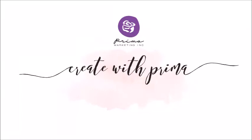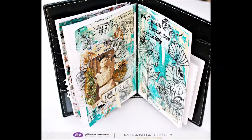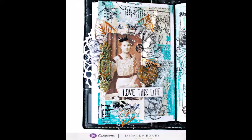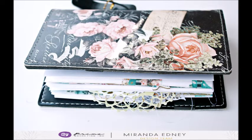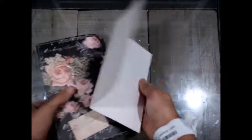Hello everyone, it's Miranda here with Prima. I'm going to be creating an art journal memory keeping page in my Prima travel journal. A lot of times these get overlooked because you think they're only for certain purposes or documenting trips, but they're really not. You can use all of your Prima supplies for just about anything. I do a lot of journaling in here — it's a beautiful journal. I made my own inserts out of watercolor paper.